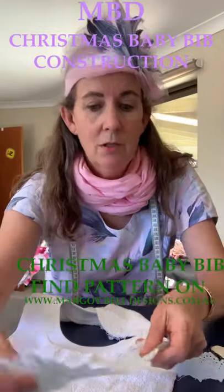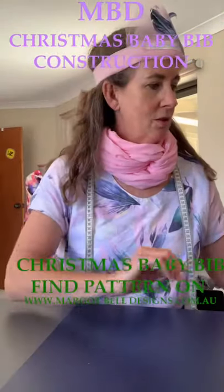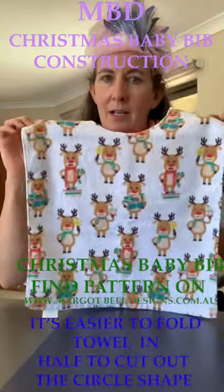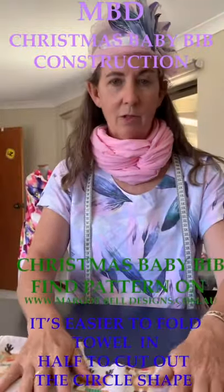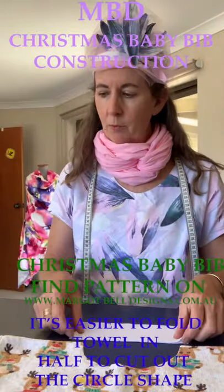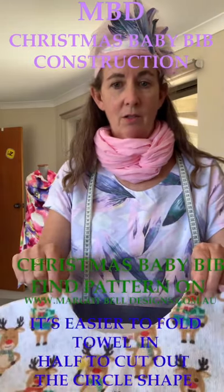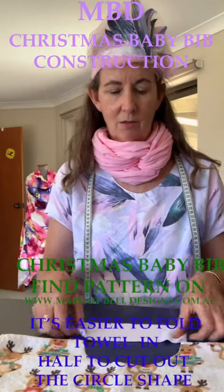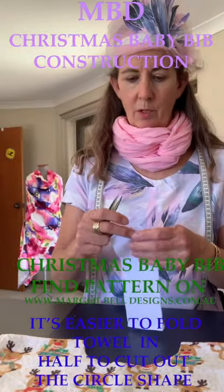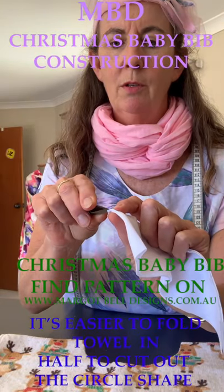Today we're actually making a Christmas bib. We have a lovely towel with a Christmas print on it. We've cut out an 18-centimeter circle around the middle and cut out some ribbing. What we're going to do first is just do some notches so we can work out the size of our circle, and then mark the center front and center back of our circle as well as the notches on our ribbing.